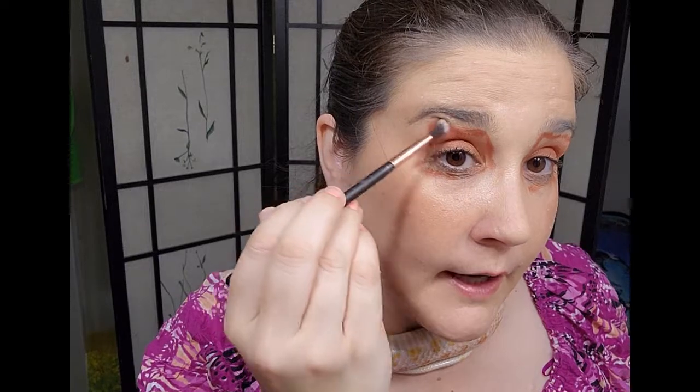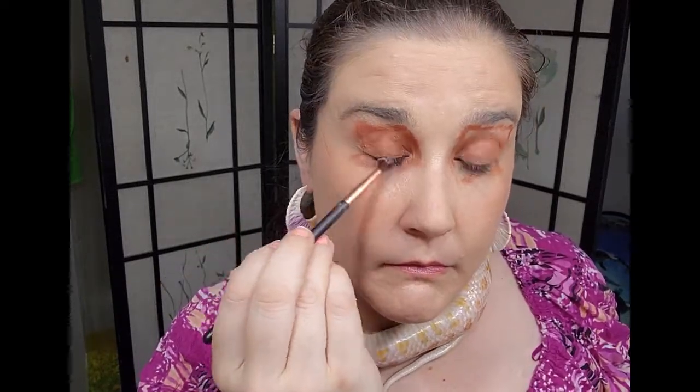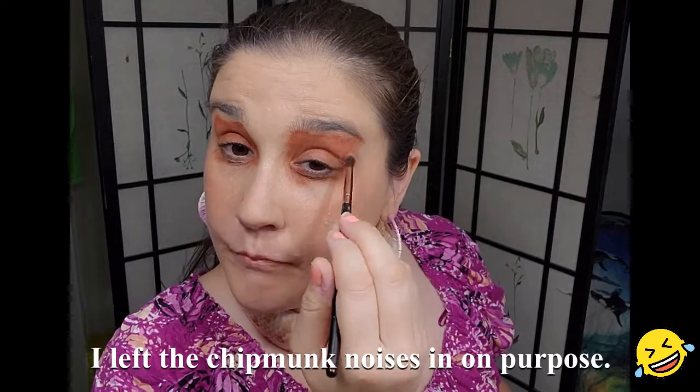That one looks a lot more square but she's got blotches, so it kind of doesn't matter if it's straight lines. That went well. I'm gonna find a small blending brush — I'm so bad at finding brushes. I'm gonna use a longer blending brush and tap into that color again to kind of blend the edges a little bit without losing the shape.